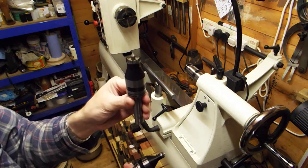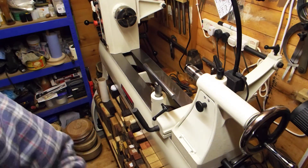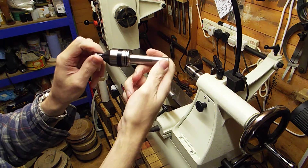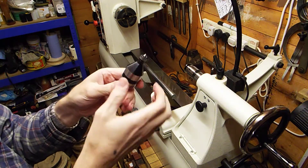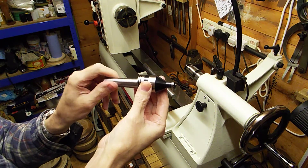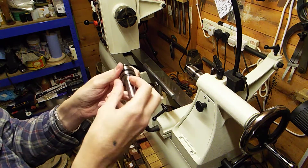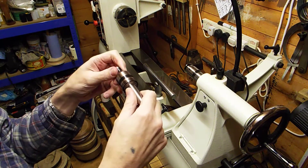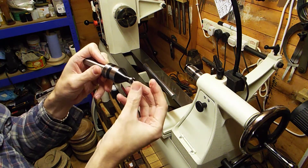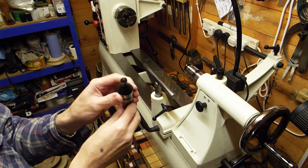They do an inch-and-a-quarter, a seven-eighths, and a half-inch - the only one you need to buy is the half-inch. These are brilliant. Robert Sorby - high quality, the bearings are second to none, so silky smooth. I've had this going on for two years now and they're as smooth now as the day I got it. A beautiful piece of engineering.